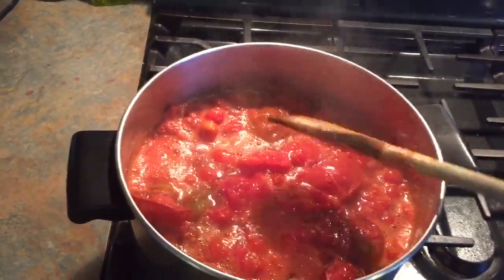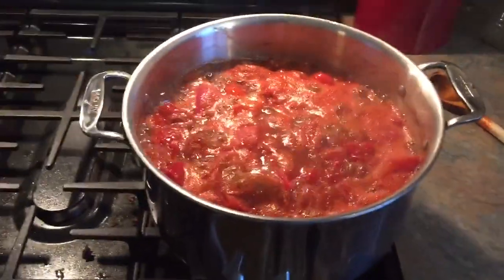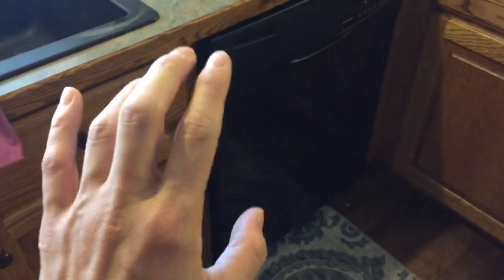I just have one immersion blender — my husband got me off Amazon. It's a Queeznart. They're not very expensive, $15 or $20. Then I'm going to can them. I've got my jars in here right now getting sanitized and hot — sorry about the sun glare.